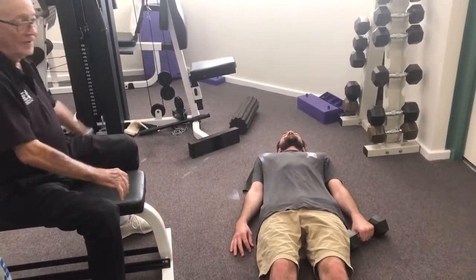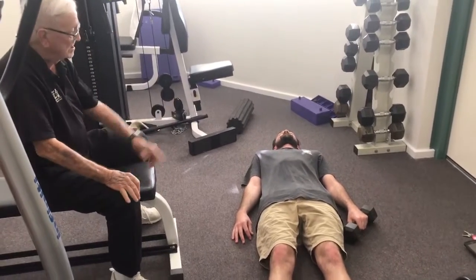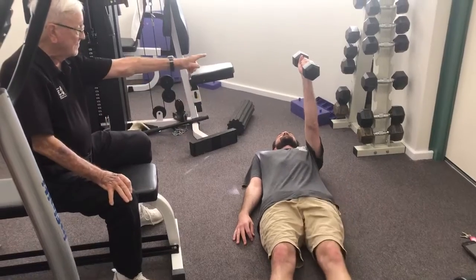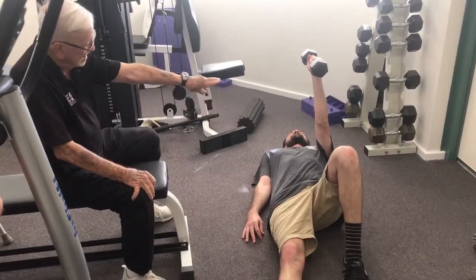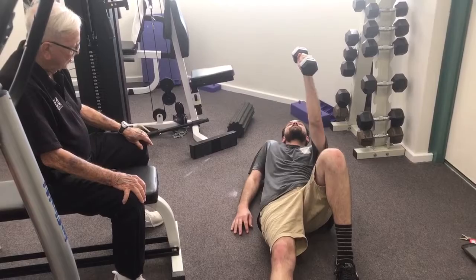Lie down. Now it's a matter of combining the upper and lower body, which I've been talking about for years. Left hand up in the air, straight up. Now all the time you've got to keep your eyes fixed on that hand — and the hand doesn't wobble too much. Bend your left knee — you always bend the same knee as the same hand. Now very gently you push up onto your right elbow.